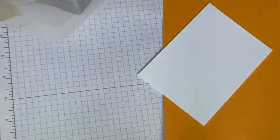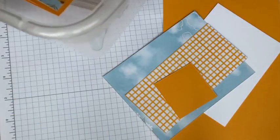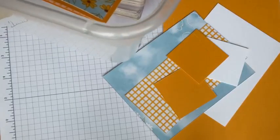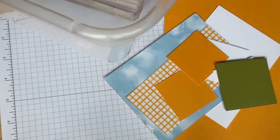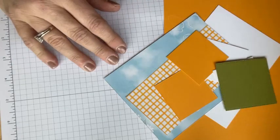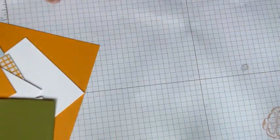All right — Mango Melody, some white, some more mango, some DSP, some olive. First, let's do the fold. I'm going to teach you this technique. It's called a slide and lock card. I learned how to do this from a tutorial that a demonstrator named Wendy Cranford did — she may have learned it somewhere else, but I have to give her credit because that's where I learned it.